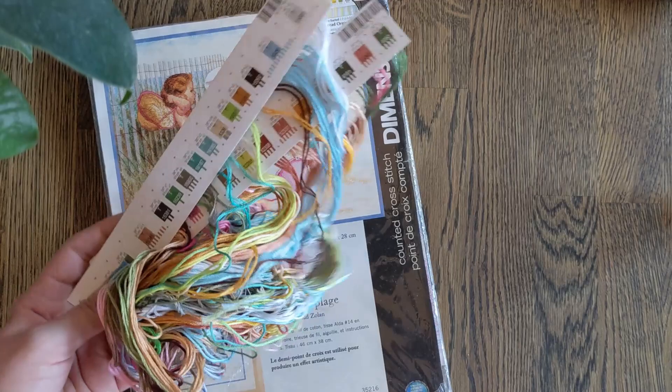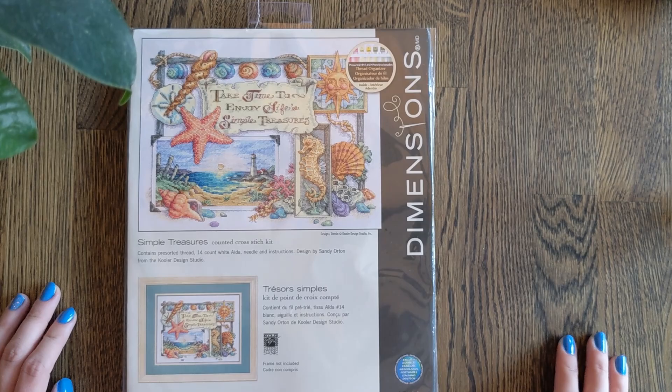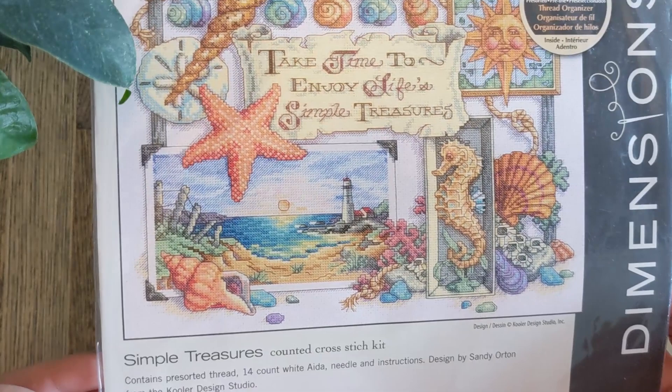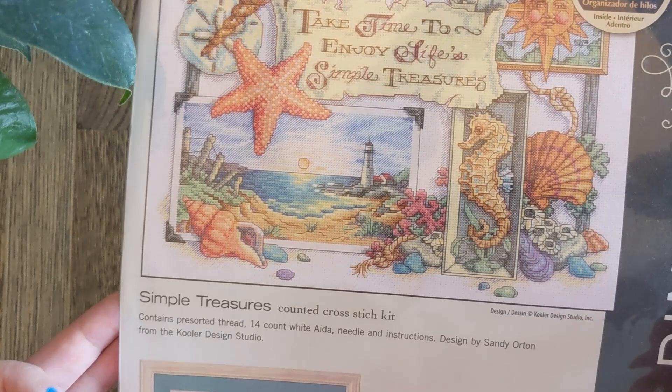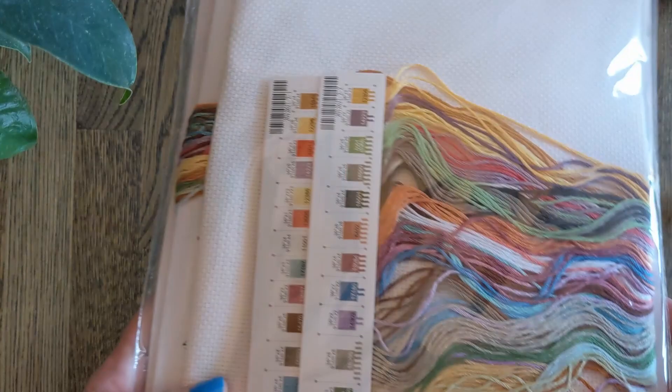Then this is Simple Treasures — this is probably my most likely next start. Simple Treasures is just gorgeous and very beach-themed, which as previously mentioned I'm definitely into. Also it's a sampler, so each section kind of feels like a mini finish. It's stitched on 14 count white Aida and was designed by Sandy Orton from the Kooler Design Studio. The Kooler Design Studio, by the way, do some fantastic pieces — both for Dimensions and also in their own online store, so definitely worth checking out. I have nearly all of their Heritage Stocking series.